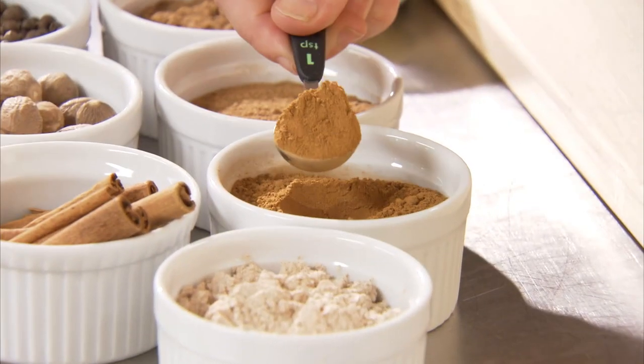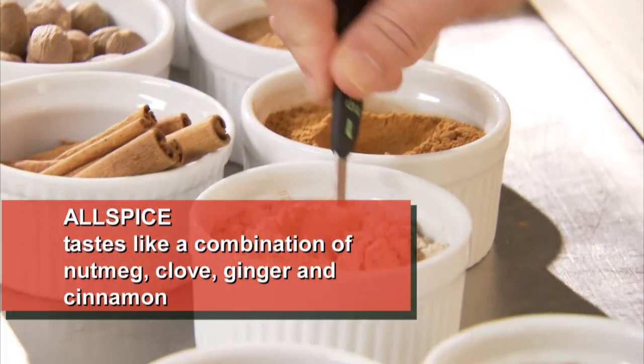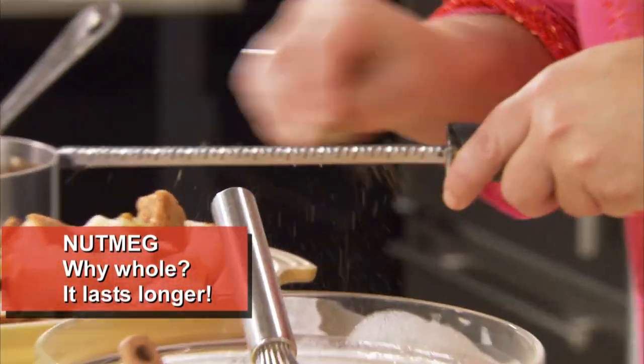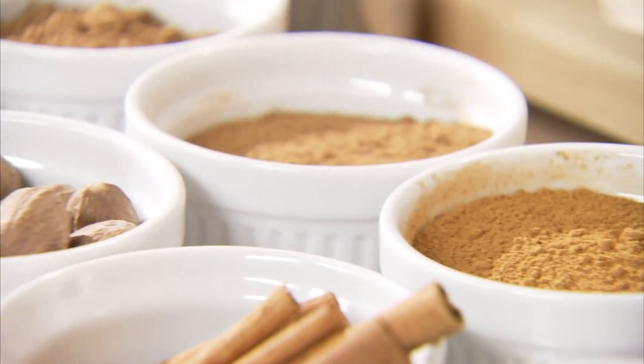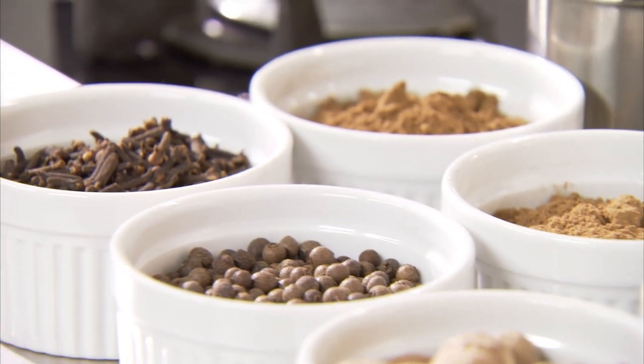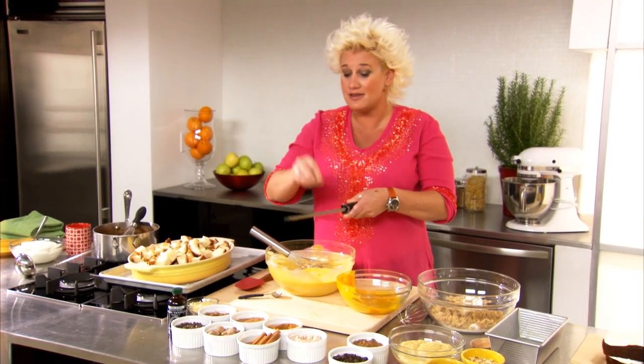I've got some cinnamon and a little bit of allspice. I'm going to add some powdered ginger and some nutmeg — a couple grates of this. Spices come in lots of different forms, powdered and whole, and they don't last forever. We need to replace them probably yearly. So around the holidays when you're going to start doing all your holiday baking, maybe it's a good time to take stock and see if you'd better replace them.